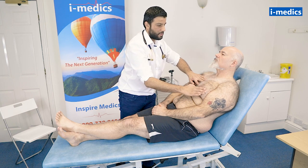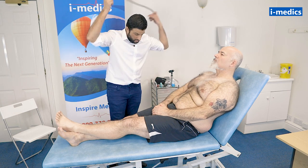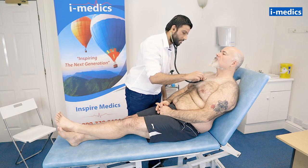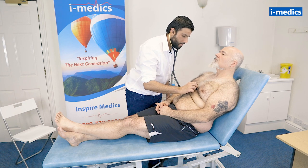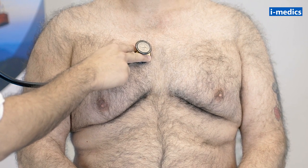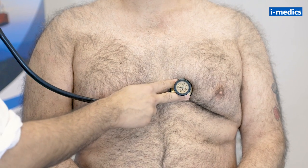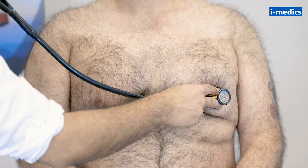Counting intercostal spaces — three, four, five. Normal apex beat. Just going to have a listen to your heart sounds now, Mike. The doctor is listening to the aortic area with the diaphragm of the stethoscope, then moving to the pulmonary area, tricuspid area, and the apex/mitral area, each time listening out for any obvious murmurs.